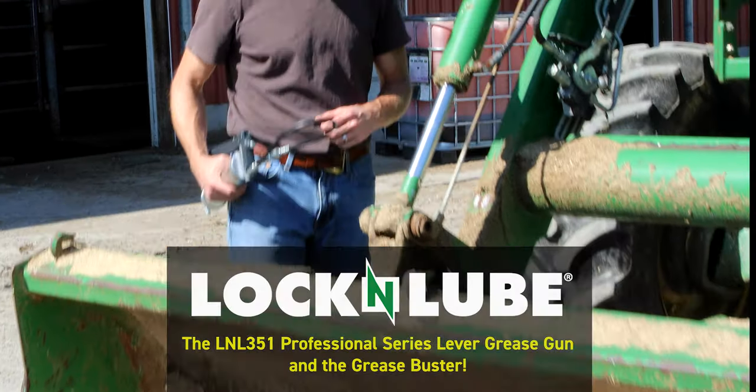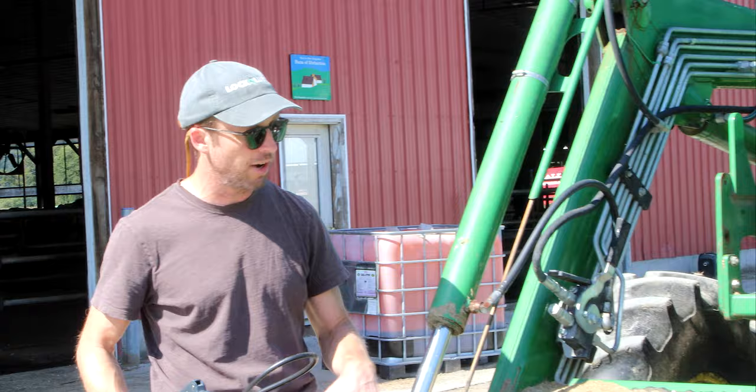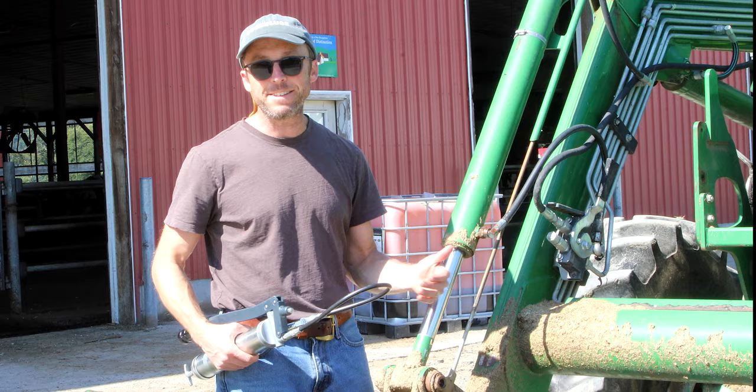Hey everybody, we are greasing a couple of the fittings out on the front end of this tractor on the bucket here. It's been a while since they've been greased, so we're going to see if they take grease, and if not, we're going to show you how the pressure relief system in this L&L 351 works.